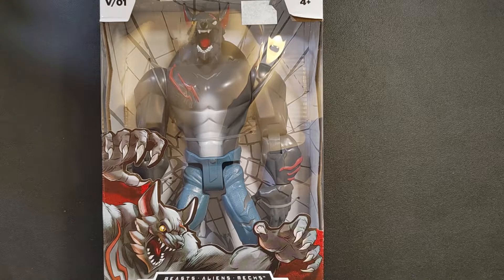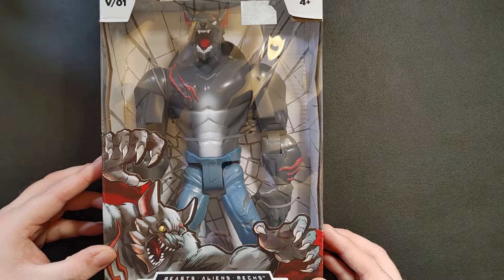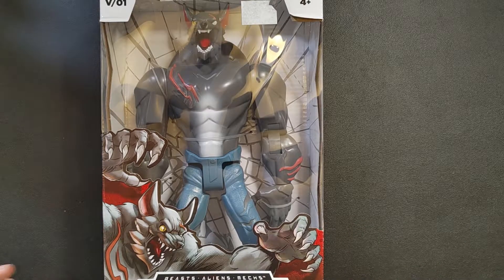I picked this thing up at Big Lots — it was on sale, and it was the only one they had in stock. I've never seen anything quite like it. Obviously Saber Jaws here is a werewolf, and he's pretty big. Let's open this thing up and take a look.